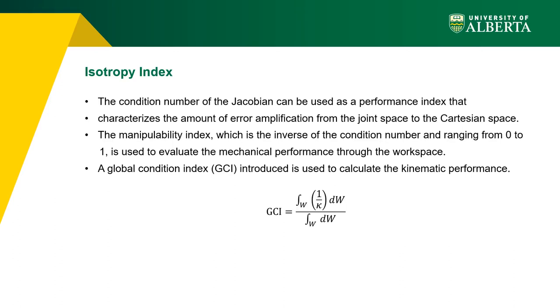The condition number of the Jacobian is used as a performance index characterizing error amplification from joint space to Cartesian space, ranging from 1 to infinity. The manipulator is called isotropic when the condition number equals 1, meaning it has identical movement performance in all directions. The manipulability index — the inverse of the condition number, ranging from 0 to 1 — evaluates mechanism performance throughout the workspace. Since the manipulability index depends on configuration, a global condition index (GCI) is used, calculated as the average isotropy index over the workspace.